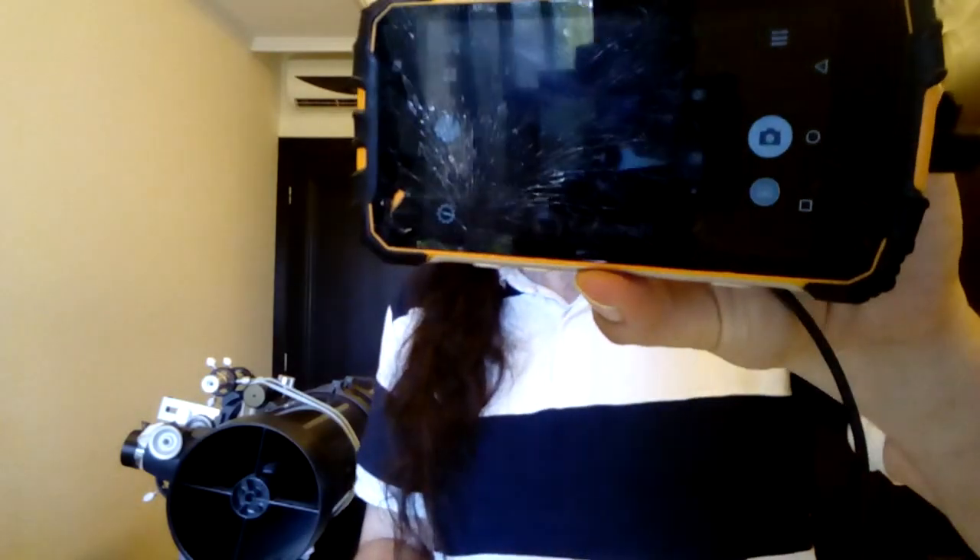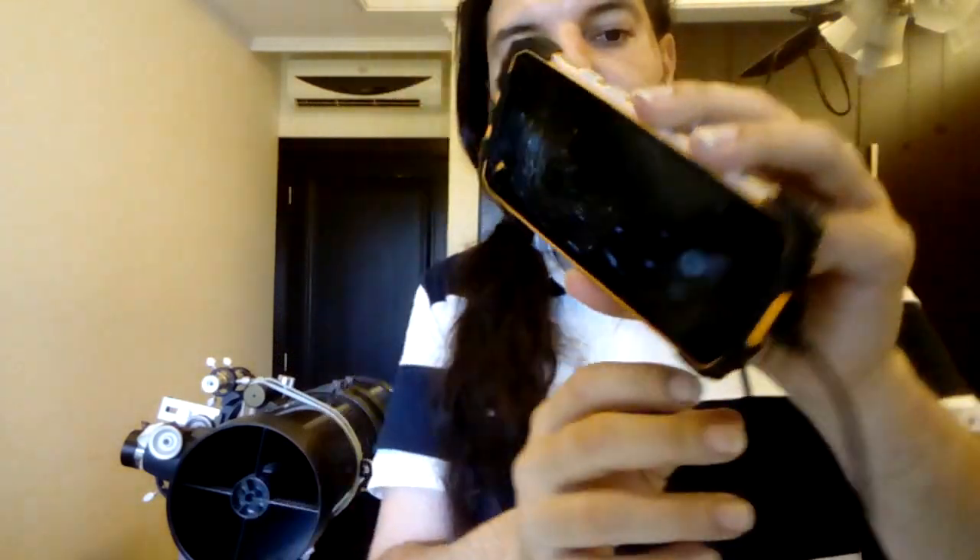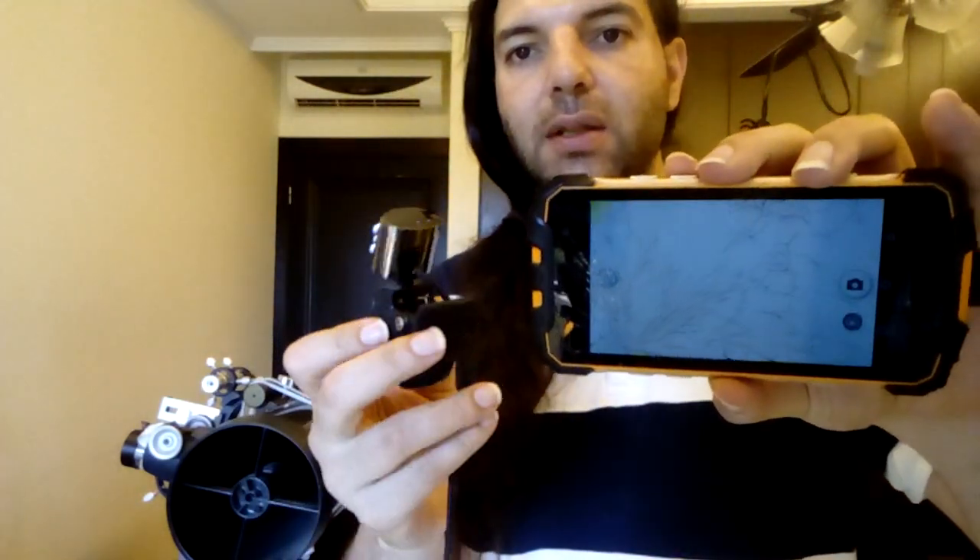So here it is — I have it connected on the phone and you can see, you can see my face here on screen.